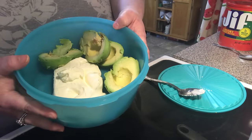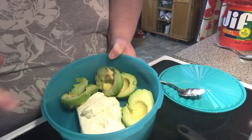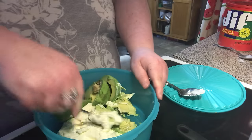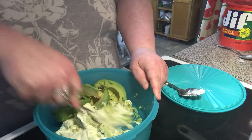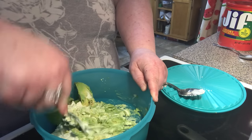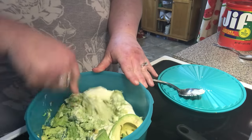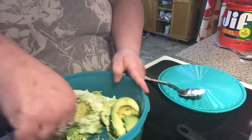I've got two ripe avocados and one block of softened cream cheese, and I'm just going to take a fork and start mashing. I'm breaking up my avocado into my cream cheese. Make sure you get a good ripe avocado. If you want to use a blender, you can — it'll get you a more uniform mix throughout.